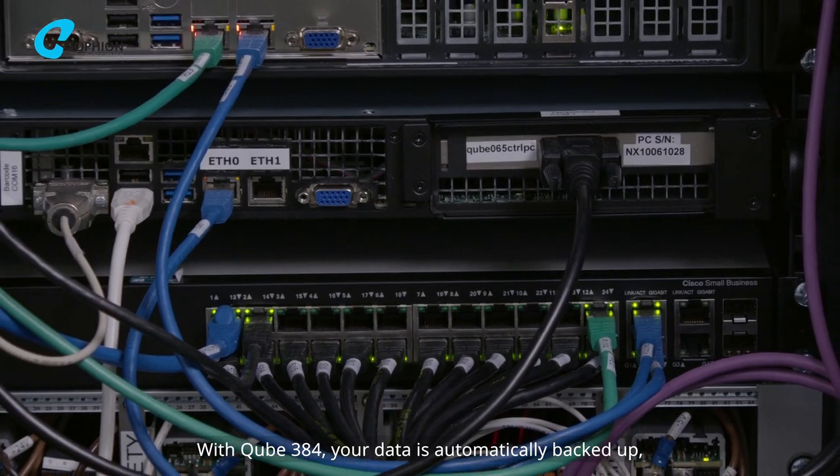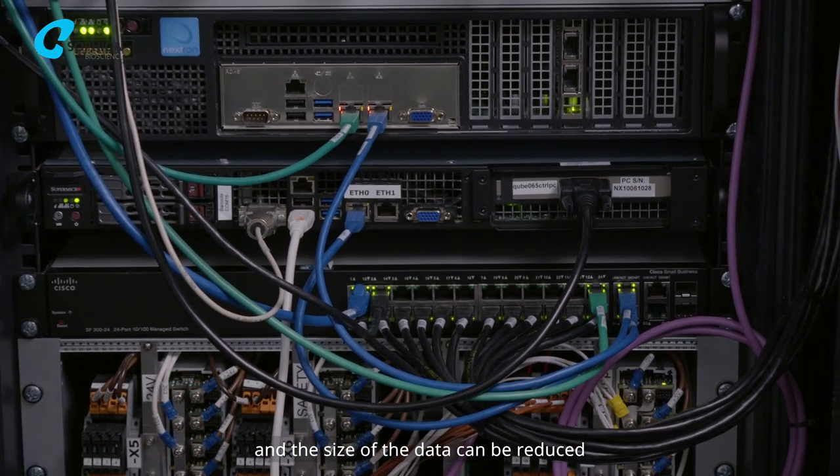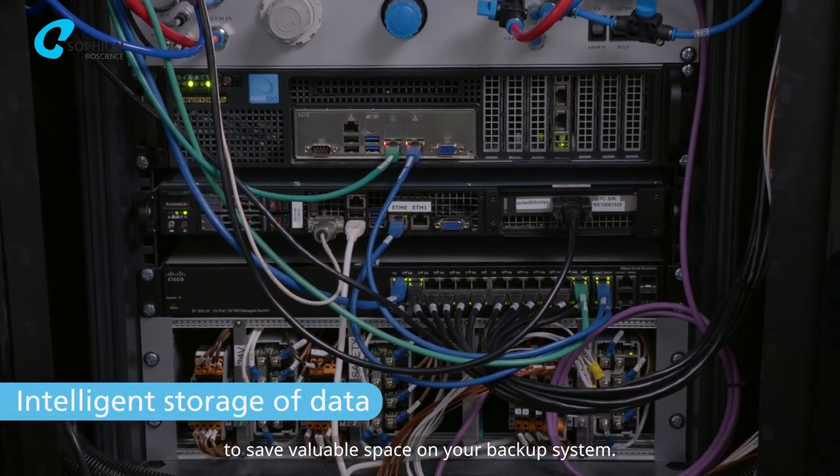With CUBE384, your data is automatically backed up and the size of the data can be reduced to save valuable space on your backup system.